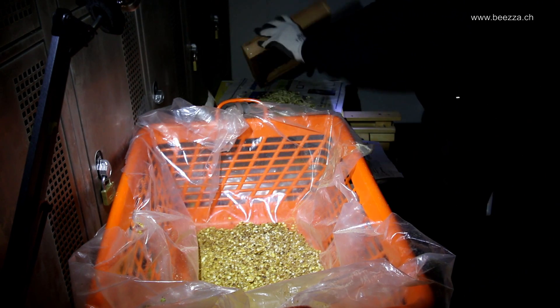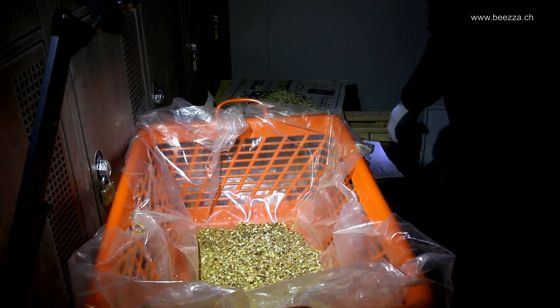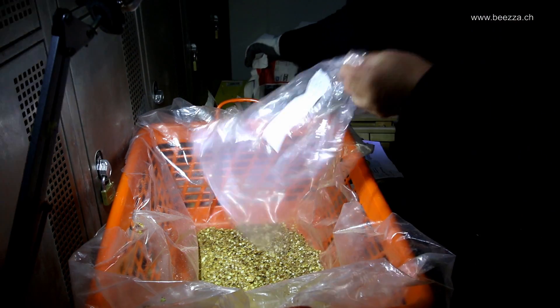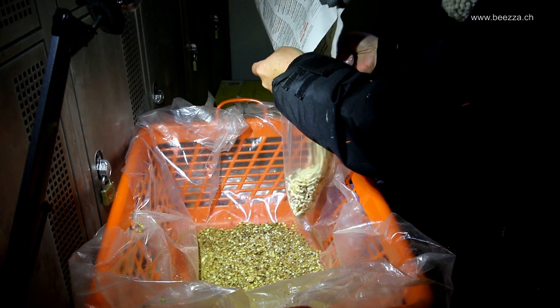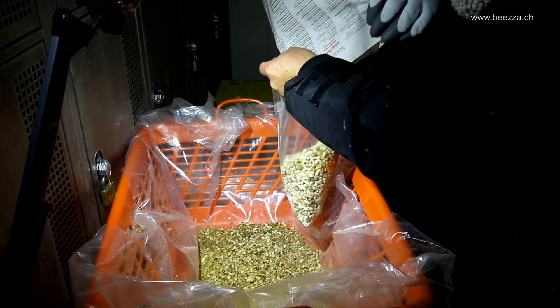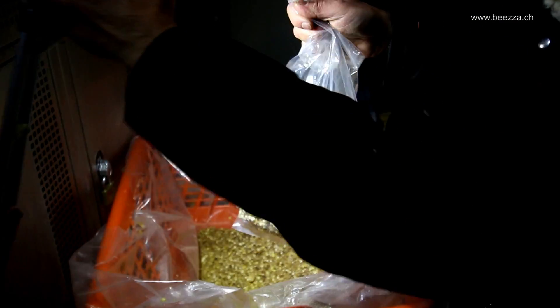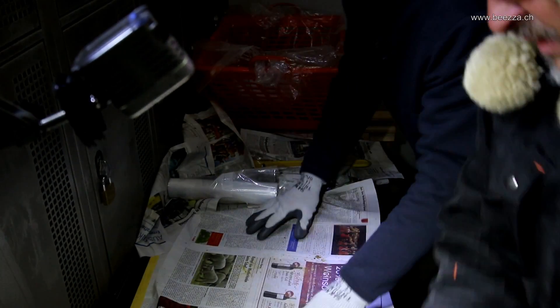Whoa! It's real cold here. All right, ready? Good. Look how beautiful — all the wax separated. Not all, but the biggest part of it separated from the larvae and pupas. That's how you want to have it and keep it.